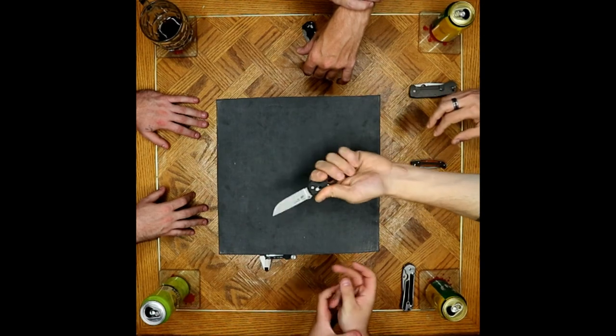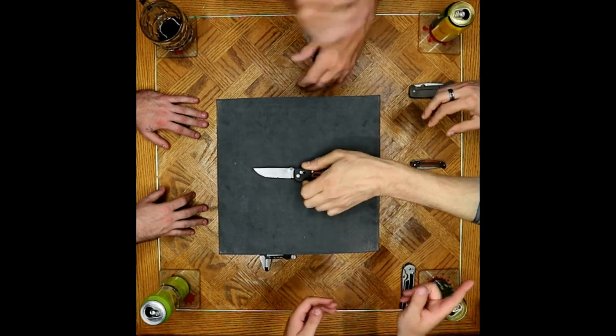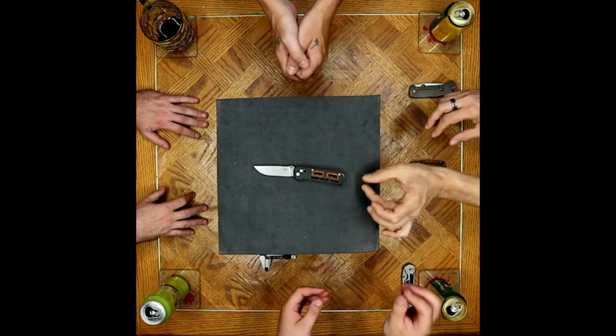I want to love it, I really do. But it's just that half-inch — it needs to be just an inch bigger.